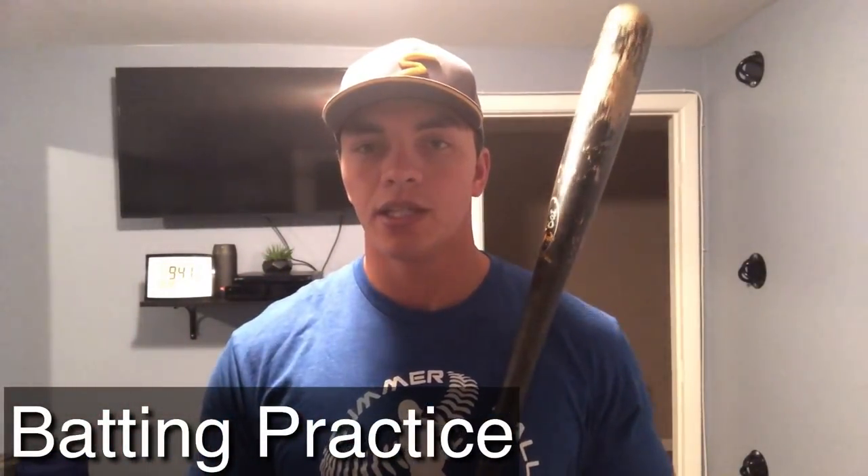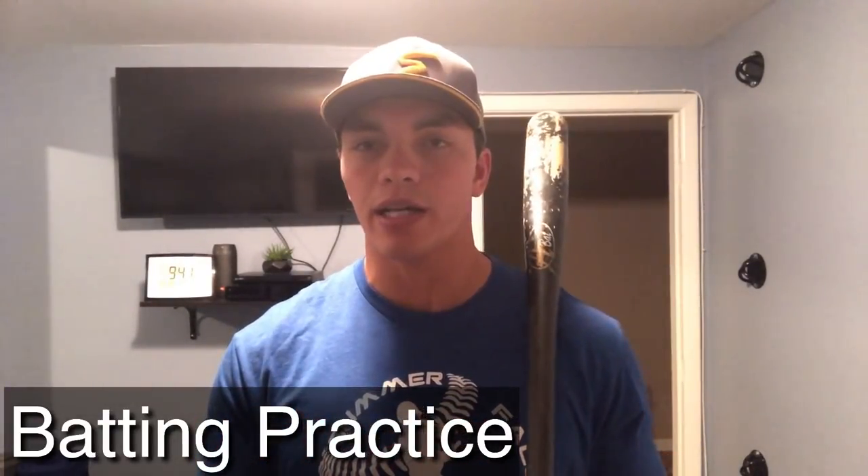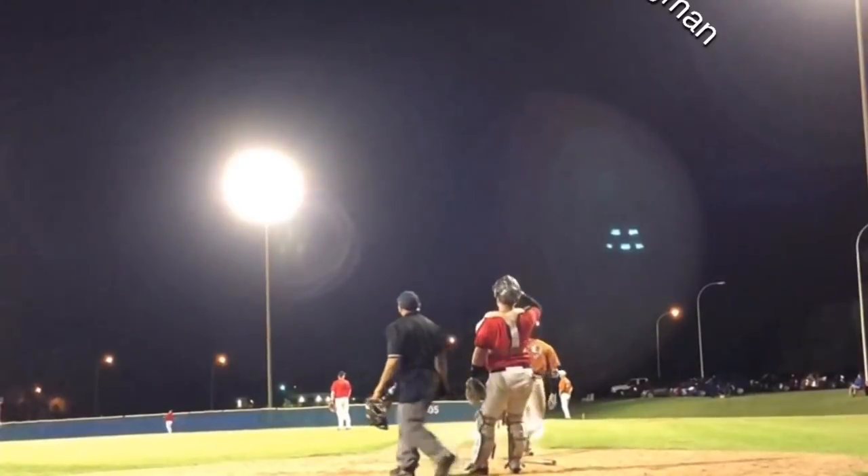Moving into the cage — this is the most important area where you're going to see the biggest gains in developing bat speed and increasing exit velocity. We want to make sure we're training the correct way, not just swinging as hard as we can. We need to understand how to use every single part of our body to generate acceleration and square up the ball.